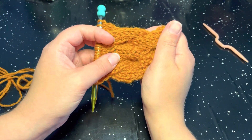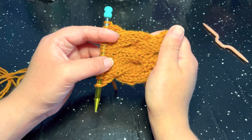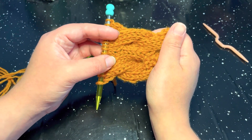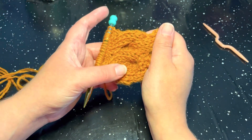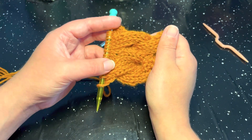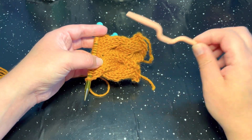Hi everyone, welcome to Sweet Pieces Inspirations. My name is Sydney and today we are going to learn how to do the Taffy Pull Knit to Edge Stitch. And today's stitch, as you may be able to see, we are going to be working with some cables, so a cable needle is going to really come in handy for the stitch.